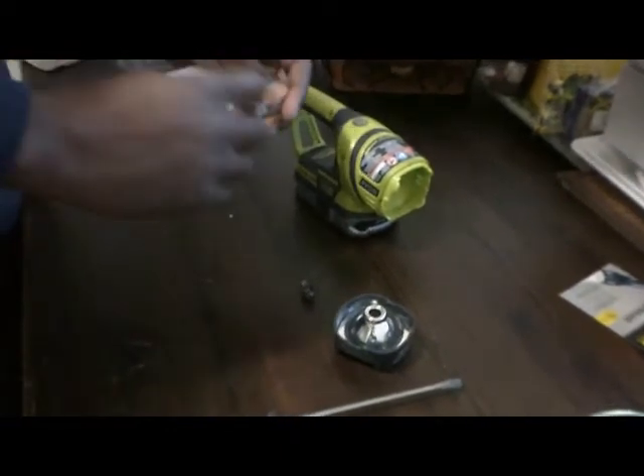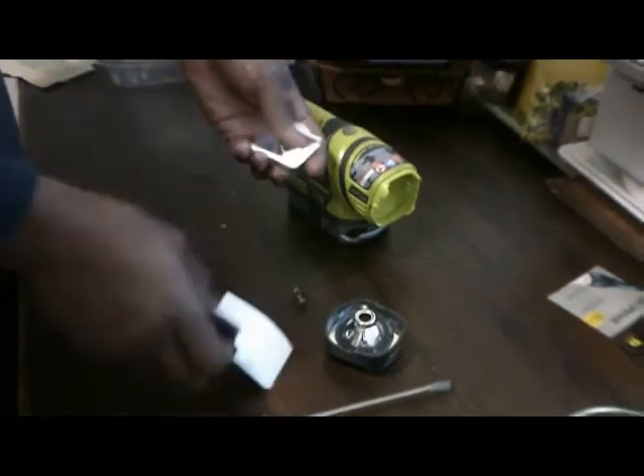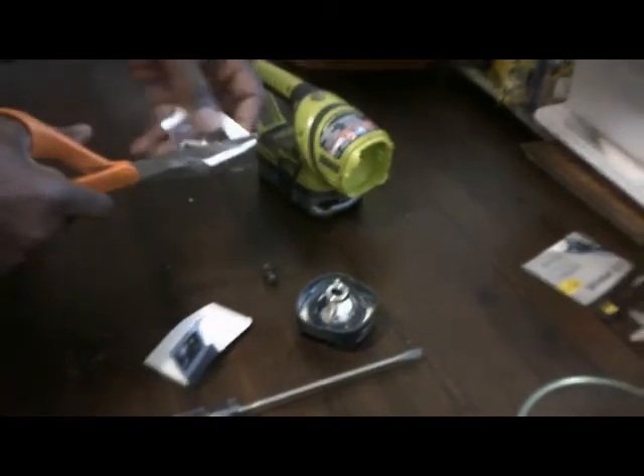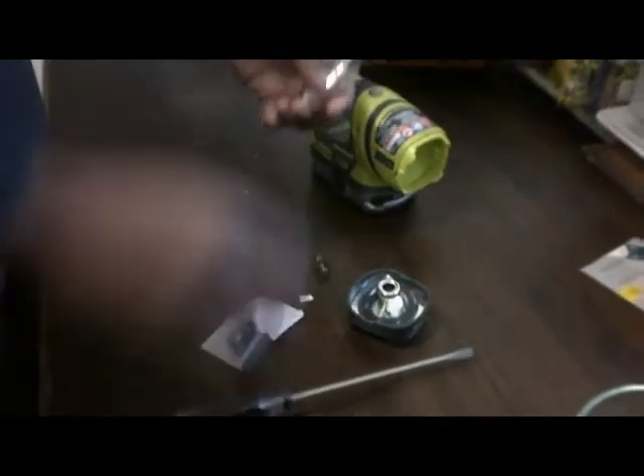There's been many times when this light has cut off on me. I'm under my car, you know, doing some upgrades or projects or fixing something. Or maybe in the garage looking for something and I reach for this flashlight and it's dead — and I just charged the battery. These batteries are lithium.